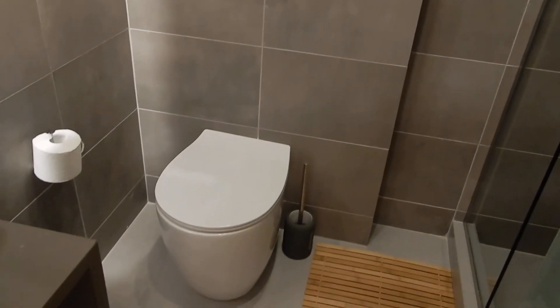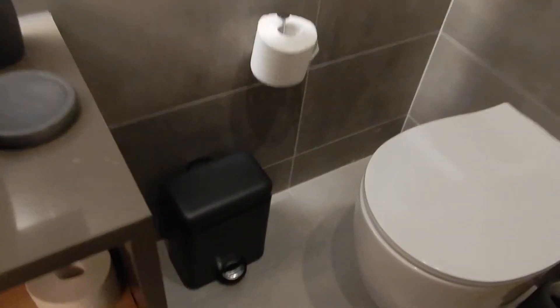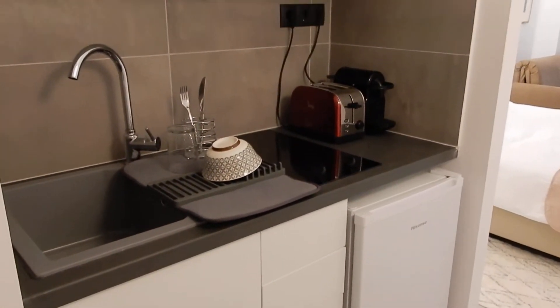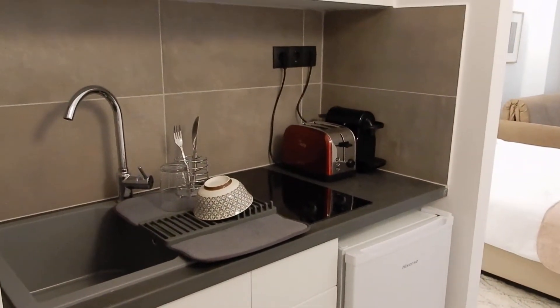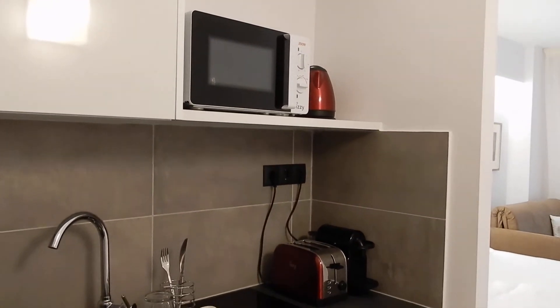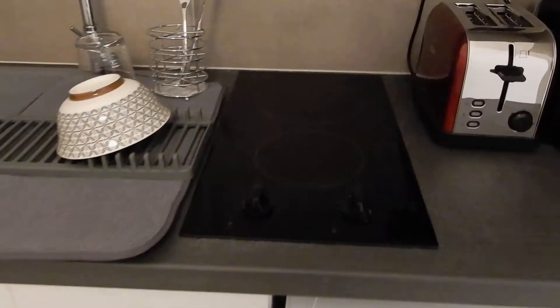Please don't flush toilet paper or anything else inside the toilet. Instead, please use the bin provided. Moving to the kitchenette, you'll find a boiler, toaster, microwave, and a coffee maker, alongside the fridge.